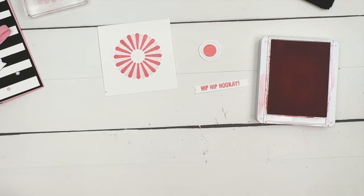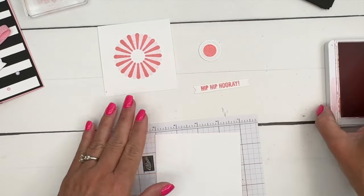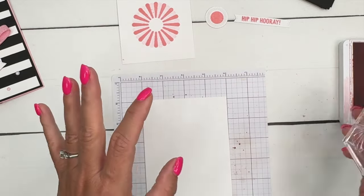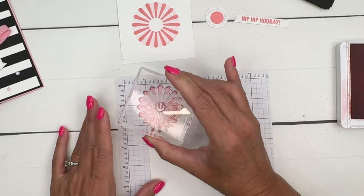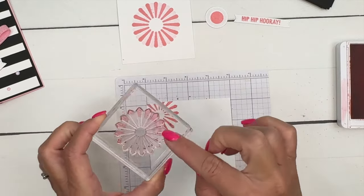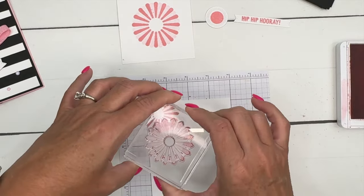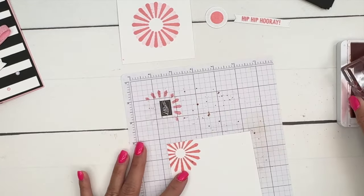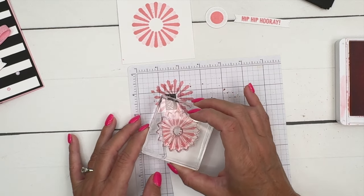Now that we're stamping, let's get the piece that goes on the inside and do the stamping on it. Here's a little tip I discovered the first time I made this card: when you stamp in the corner like this and then turn it and stamp again, the part that was off the paper is still inked at full strength. So when you turn and stamp again, you're going to get a weird look.